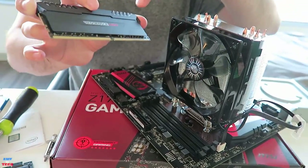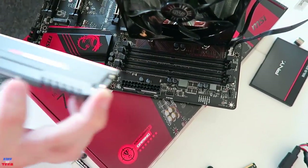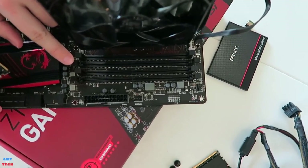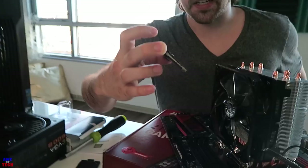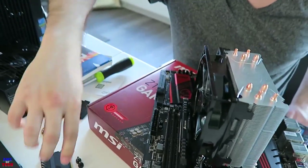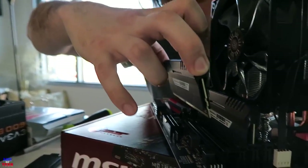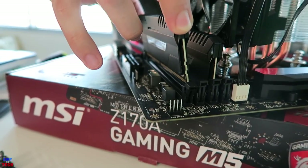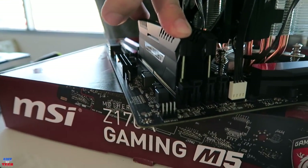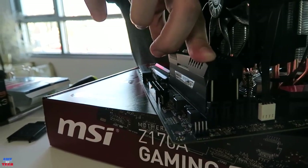There is a wedge within the fingers of the RAM, and you want to line that up with the indention in the memory module slots on the motherboard. Undo the little retention arms so you can slide your RAM right in. If you push down on one side it'll click, and on the other side it'll click as well. Line up the fingers on the bottom of the RAM with the memory module slot — this is DIMM 4 — press down and both retention arms will click into place.